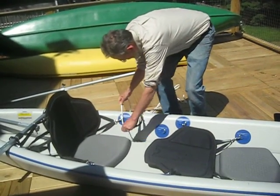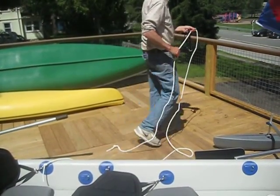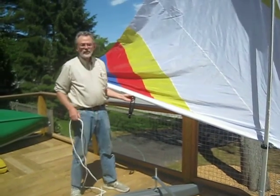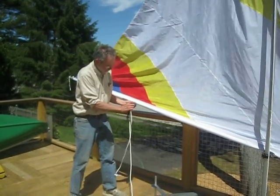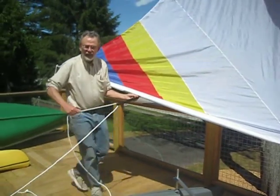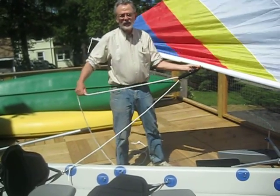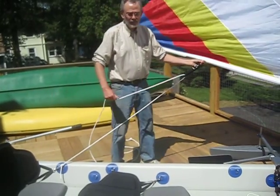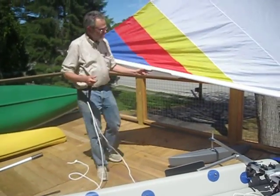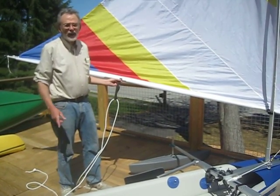So I secure one end of the sheet to a D-ring and now I'm getting two-to-one mechanical advantage even though I'm sheeting from the middle of the boom. Your choice — but with the kayak being so nice and long I like it back here. The disadvantage of a line going to the middle of the sail is it may bother your passenger.